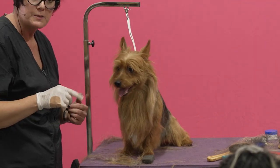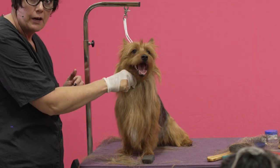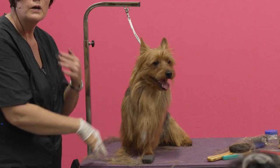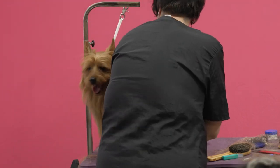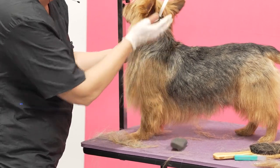It's the same on this breed except we don't take the top of the bib off. So we have the bib going all the way to the Adam's apple, the throat, where the throat changes direction. So we'll work the flat work on the outside of that line.